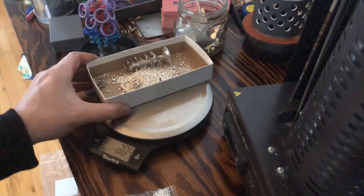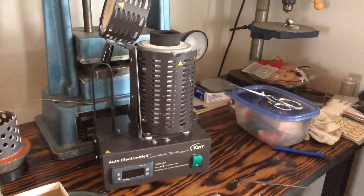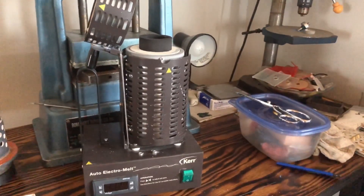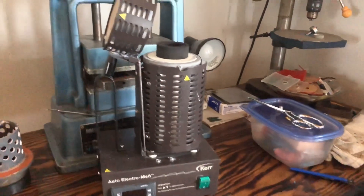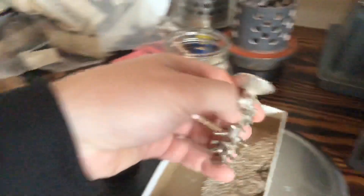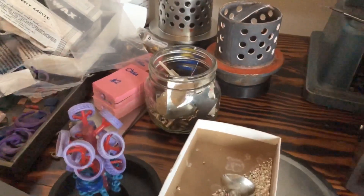From here we can take our silver and load it in. This is the Kerr Electromelt one-kilo — it can hold one kilo of gold in this graphite crucible. In my experience it can hold about 700 grams of sterling silver, so I have to account for that. I quite like this machine, but I am considering getting the upgraded three-kilo version because some of the buttons are getting big and will only get bigger when I do bronze.